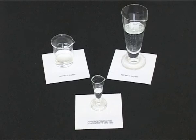Double strength chloroform water is often added as a preservative to oral liquid dosage forms. Originally, it was made using chloroform and freshly boiled and cooled purified water, but nowadays we make it using concentrated chloroform water and potable water.